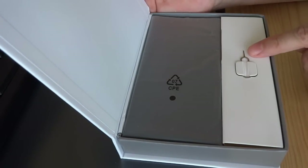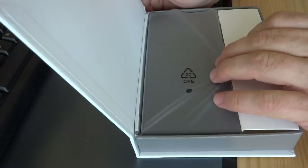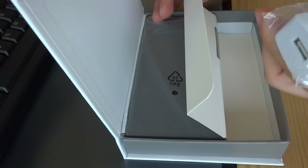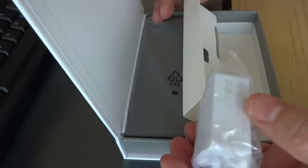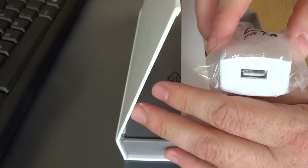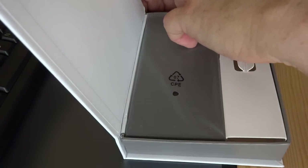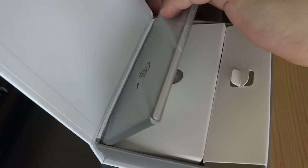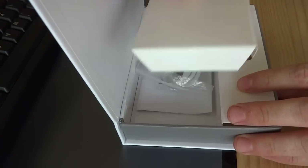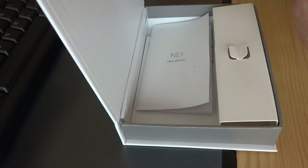Okay, leaving the outer shell — almost like a book — let's open it. We have here the tool to insert the SIM, because the SIM is not taken out. Inside we find the power adapter, which is pretty much a plug with a US connection, 5 volts. Then we have the main unit — let's take it out and analyze it.